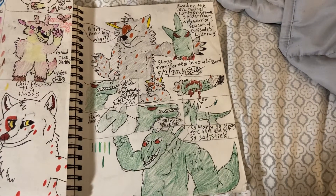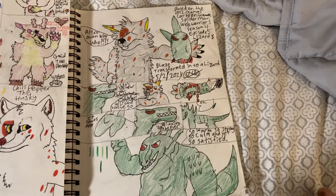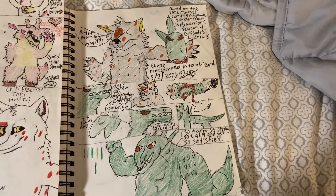Hey guys, this is BlazorFrywolf here. This is another TF Drawings video, part two.